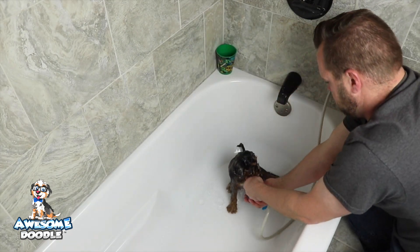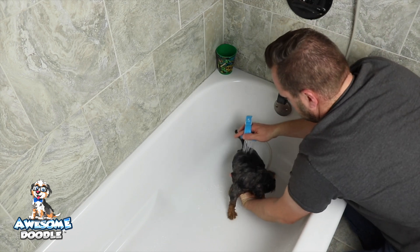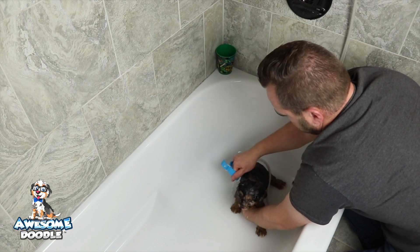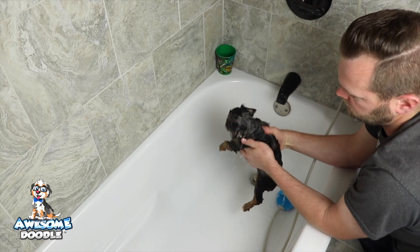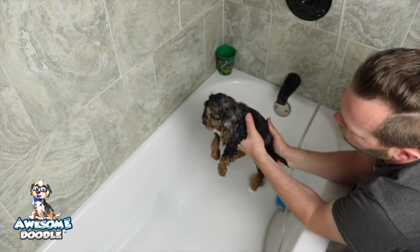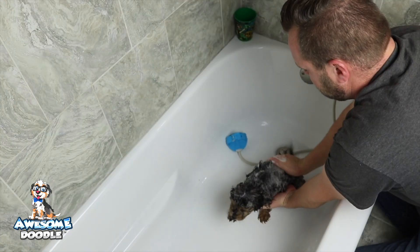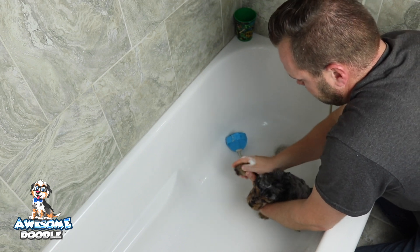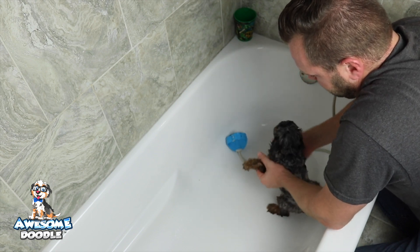They're all rinsed off. She did awesome. All right, there she is. Awesome Doodle fans, puppies are doing just absolutely awesome. Here with her first little bath video, got her all soaked up.